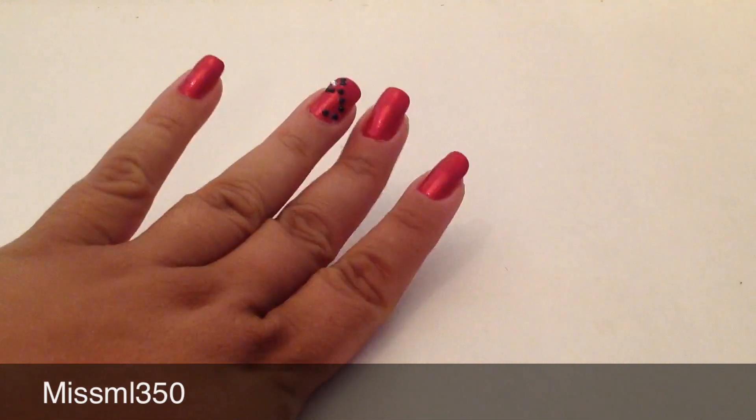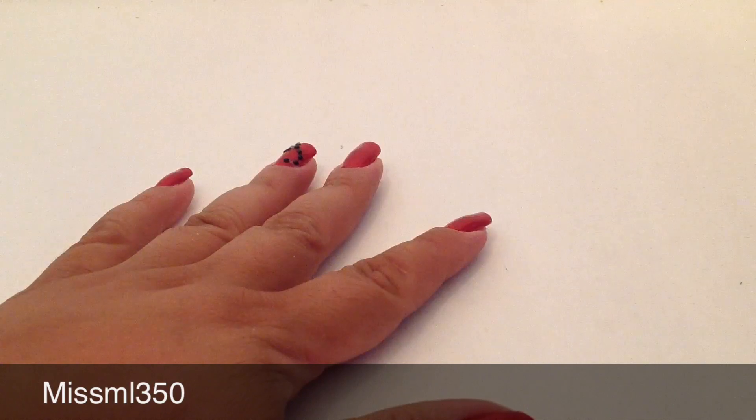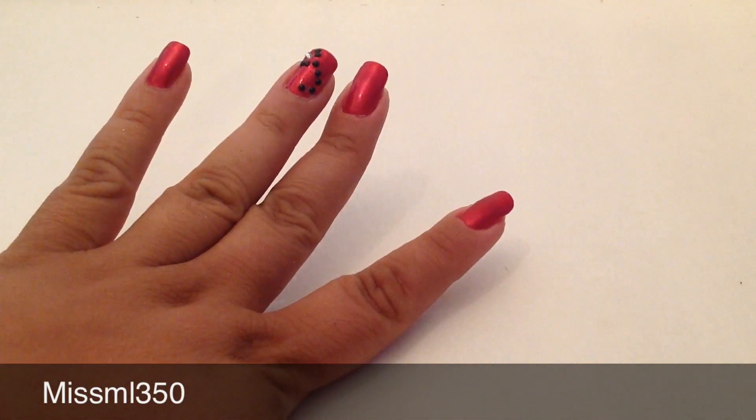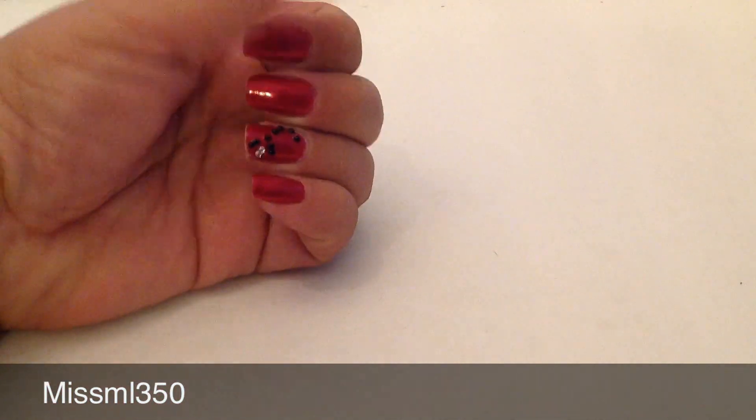Hey ladies, this is Miss ML350 and today I want to come to you really quick. A lot of people ask me how do I grow my own nails, and I have a little routine that I stay by. I used to wear acrylic nails all the time, 24/7 — I never took them off. Now I actually let my own nails grow. I do get acrylics once in a while, but for the most part I always have my own nails, and it's really easy.